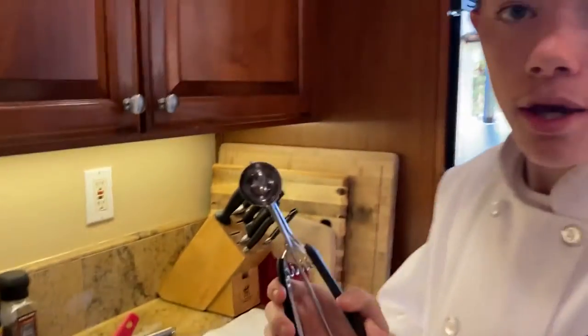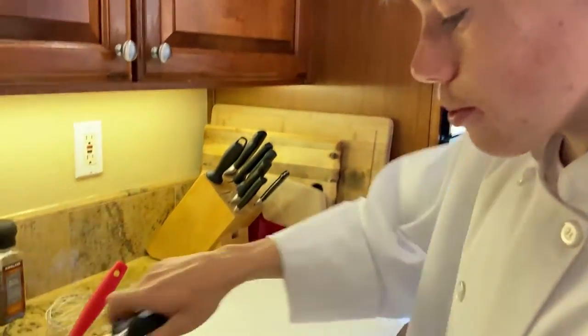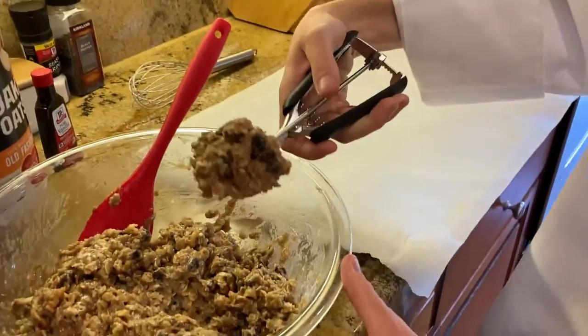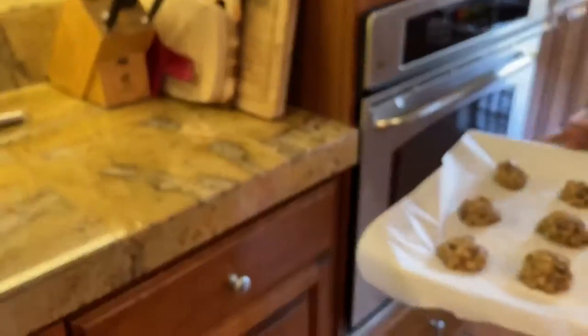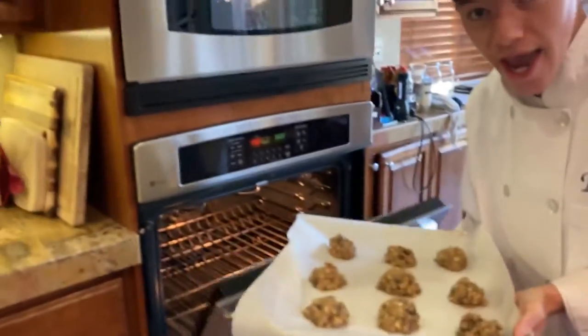Now, use a cookie scoop to scoop your cookie dough onto a parchment-lined baking sheet. Now put these in the oven for 15 to 18 minutes.